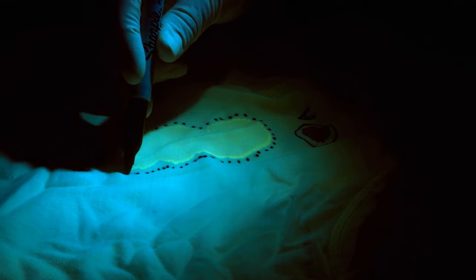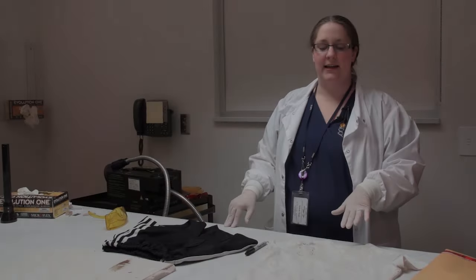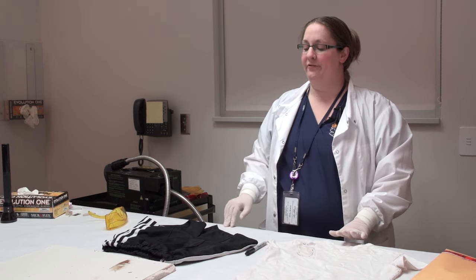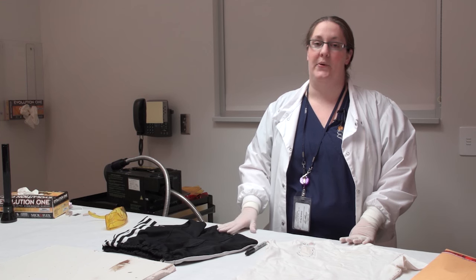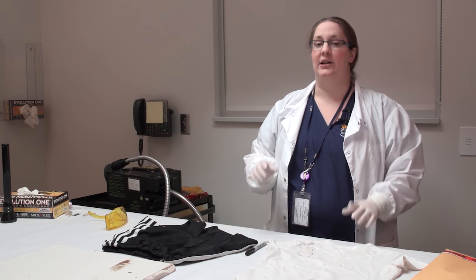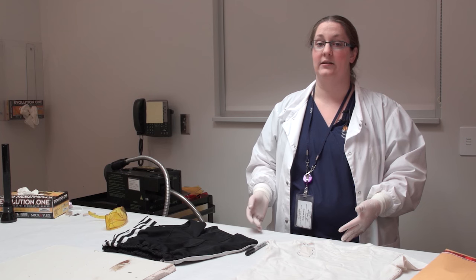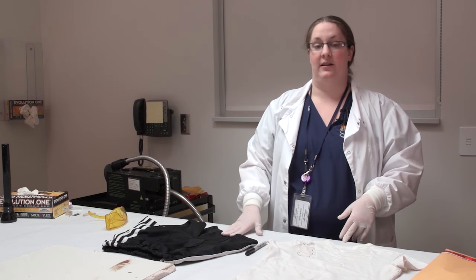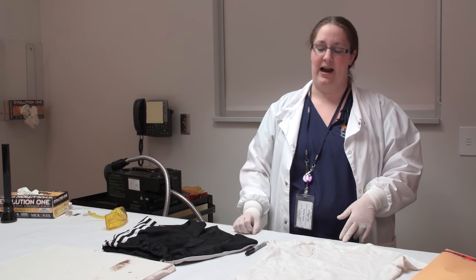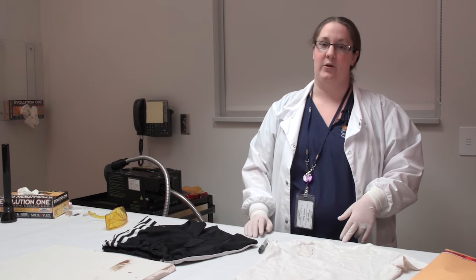It was very easy to see the stains on the nice white shirt. Unfortunately, it's a little bit more difficult when you have a darker type fabric like this black. When we're searching something like this, we might try different wavelengths of light on the ALS to see if we are visualizing any stains. When we have a dark fabric like this, we're probably going to use something like a silver Sharpie that would actually show up on the black fabric instead of a black marker, which won't show up. That'll help us identify which stains we're going to test.